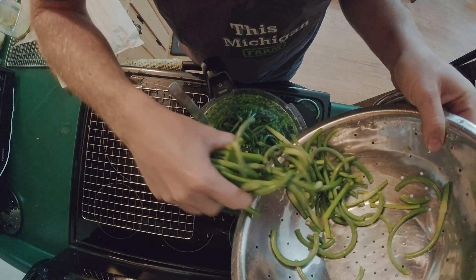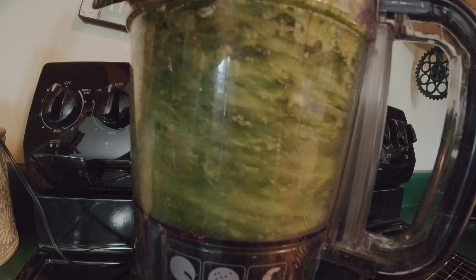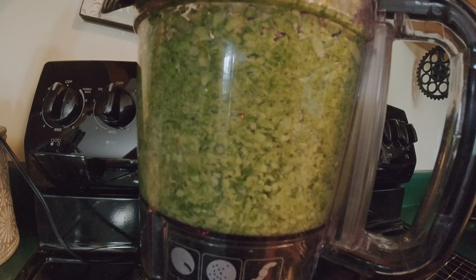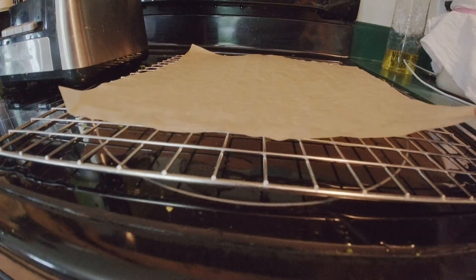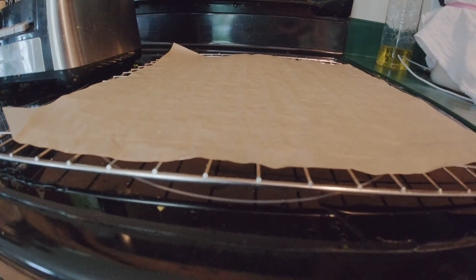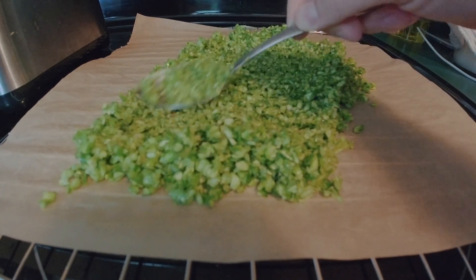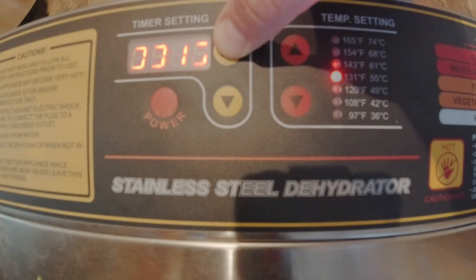Then the rest of the garlic scape, clip it a couple times and throw it in a food processor. Grind it up in a food processor pretty well. You don't want chunks because they won't dry in your dehydrator well — you want really, really small chunks. Grind it up really well in your food processor, then take parchment paper, put it over your grates on your dehydrator, and spread your garlic scape chunks on that. Then throw it in your dehydrator.